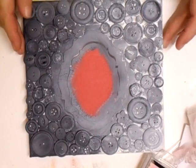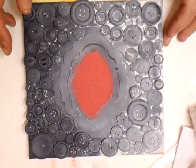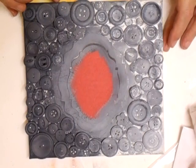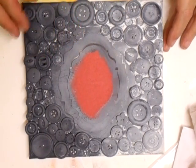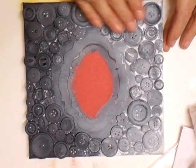Well, buttons make a very nice frame. As you can see, I've just moved these bits out of the way. What I've done so far: I've taken a square canvas — I think it's 8x8 — I haven't painted it first, I've just left it and then glued on lots and lots of buttons, all different ones.